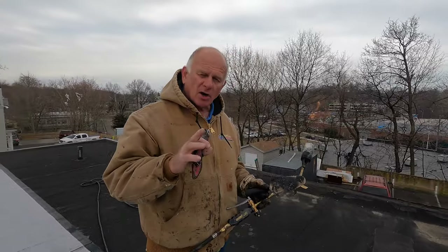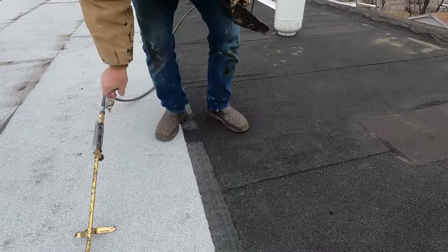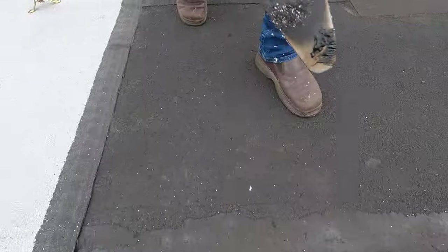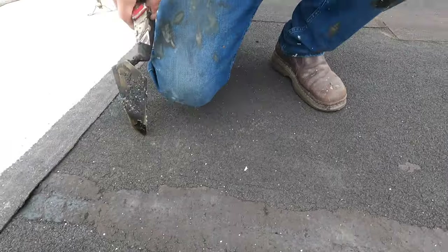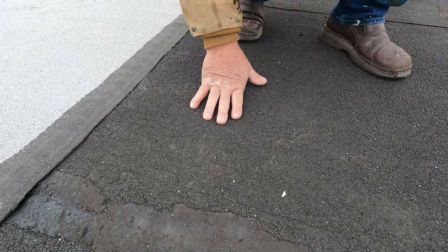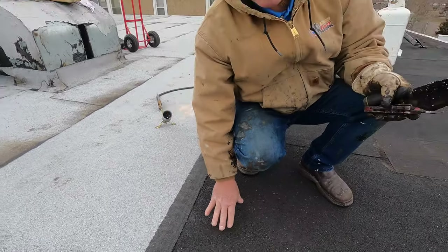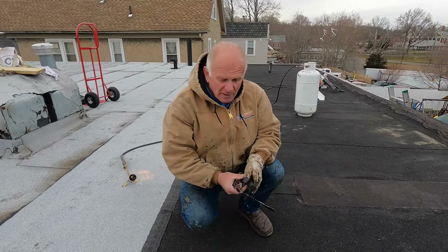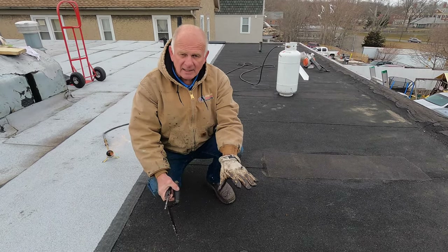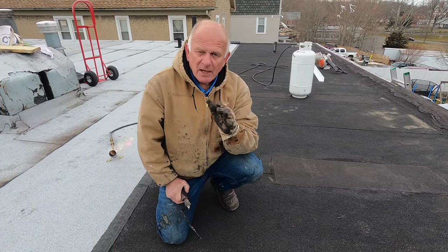Just because the existing roof is bad — like this one with all the tar on the seams — doesn't mean you should take it off. The reason I never take a roof off is that this is the best surface to torch to. It's a modified bitumen and I'm torching a modified bitumen onto it, fusing the two together. Even if the old roof wasn't installed properly, if you use it as your base you're going to have the best roof.